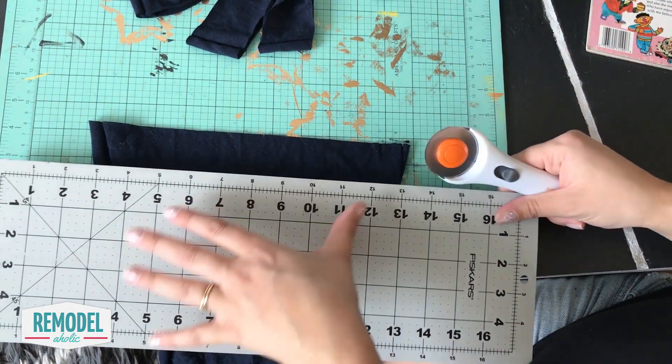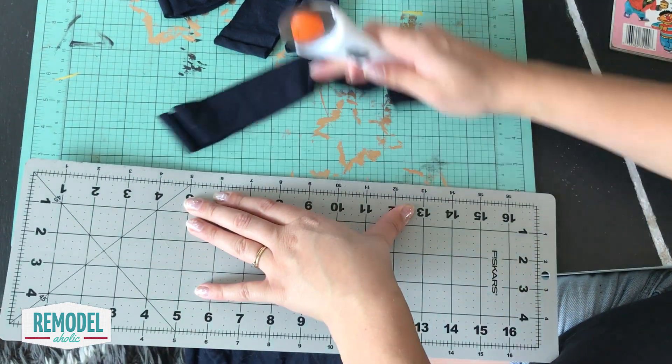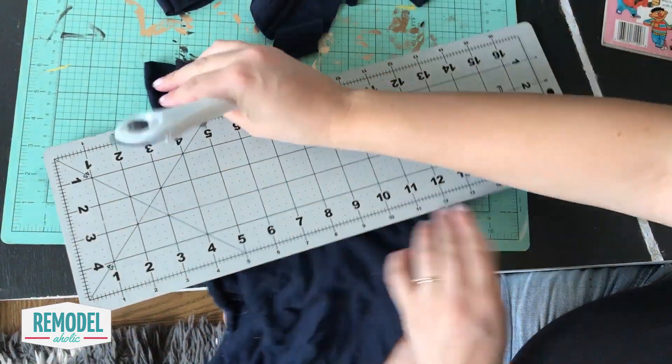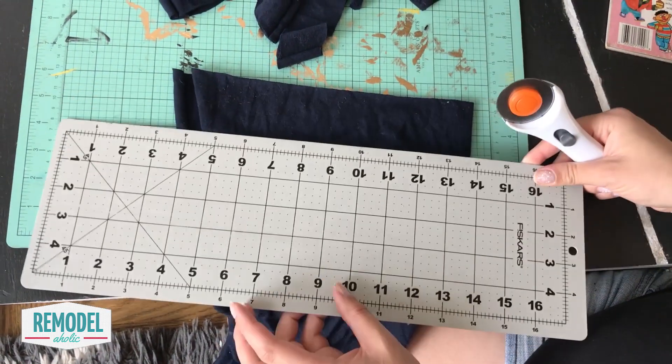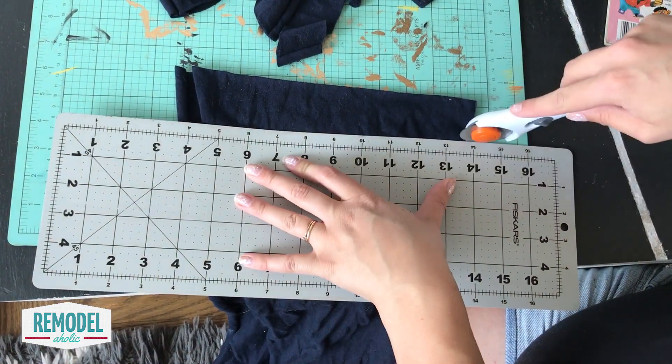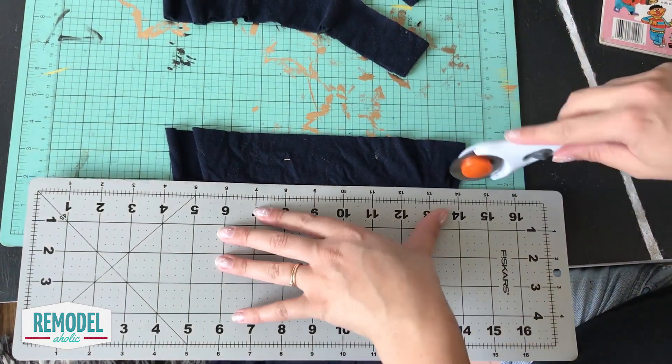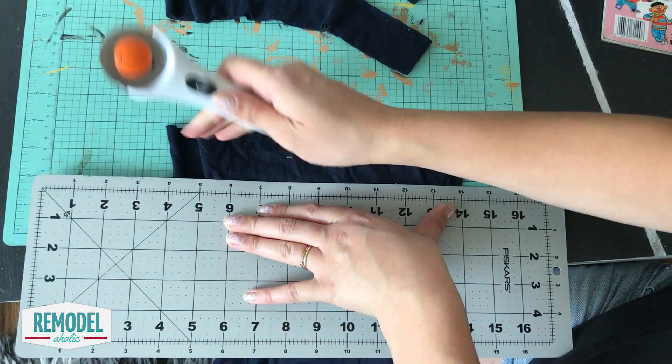Cut the fabric into strips about an inch and a half wide and about five inches long. This width and length worked well to keep the fabric in the backing without needing to knot it, so you might have some variation based on the backing you choose. These pieces do not need to be perfect — you'll never notice once they're in the rug. So press play on your favorite Netflix show and then get working.